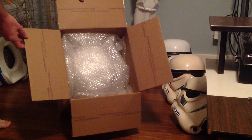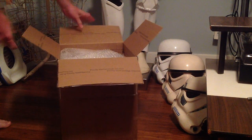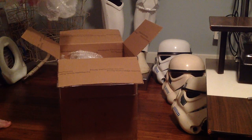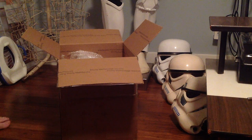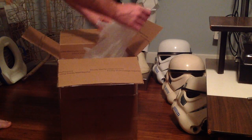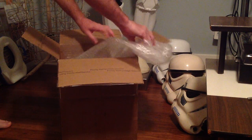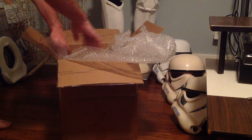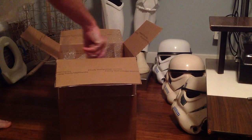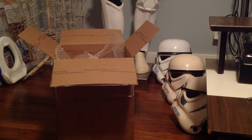So there's the inside of the box, bubble wrapped. I actually bought this from the guy who purchased it from RS Props out in California — the guy who originally bought this helmet.